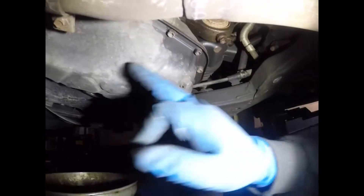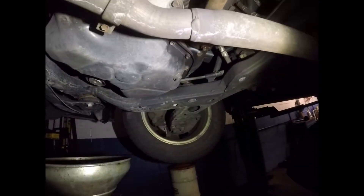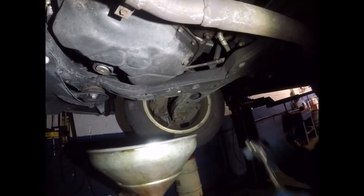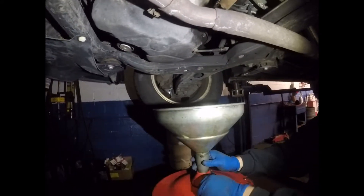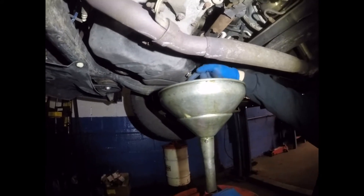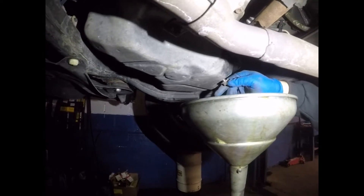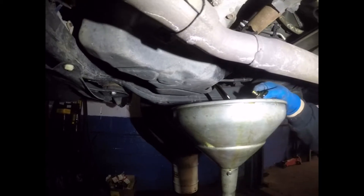First thing that you want to do is remove the 14 millimeter bolt in the oil pan. Always make sure it's the oil pan, not the transmission one. This is the oil pan for the oil. Remove the 14 millimeter and let the oil drain.